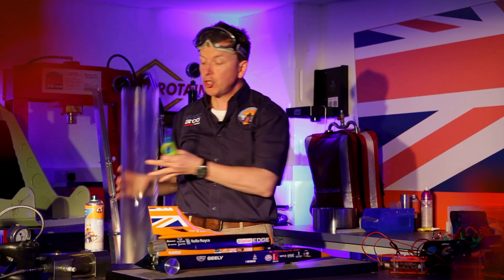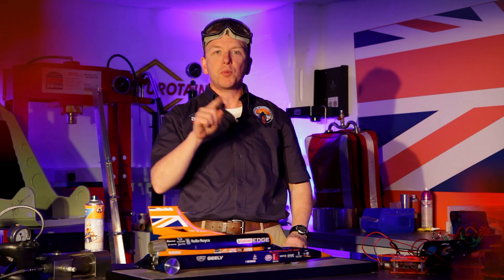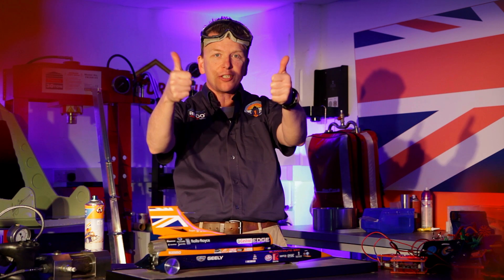That's combustion. Tune in next time for another really exciting episode of Fun Science with Rob. Click on this link and you can see what's going to happen next. Thanks for watching.